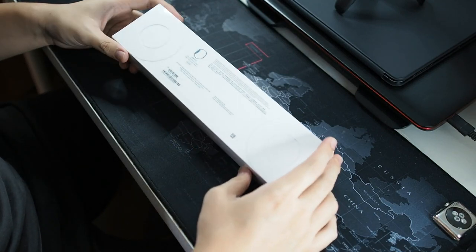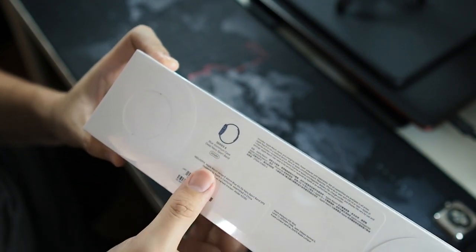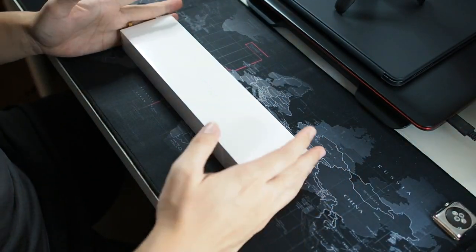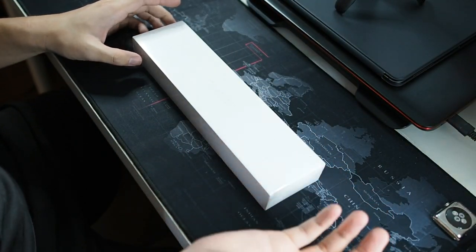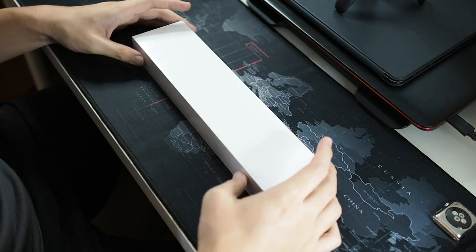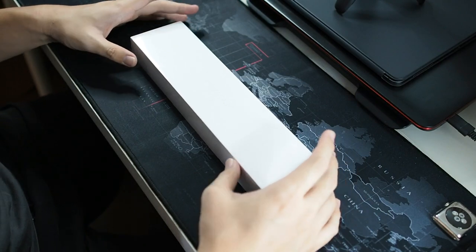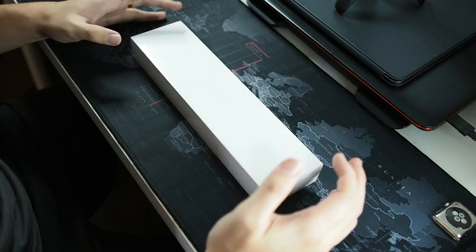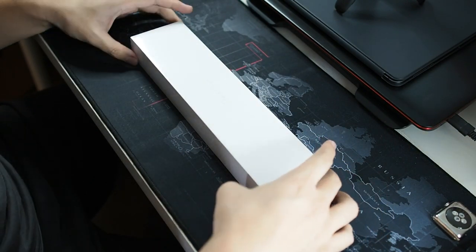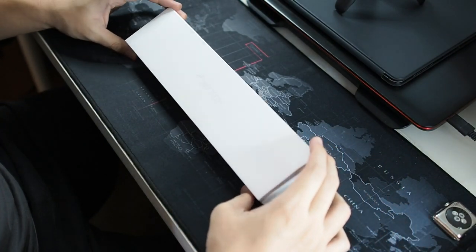Before we unbox this, let me give you a closer look. You can see right here — this is the Series 6 blue aluminum case deep navy sport band, the lowest end of the Series 6 which doesn't have cellular. I don't really need cellular on the watch since I usually bring my phone along with my Apple Watch. The reason I bought the blue is because I'm going to be buying the blue iPhone 12 Pro Max, preparing myself to go all blue instead of the usual black.